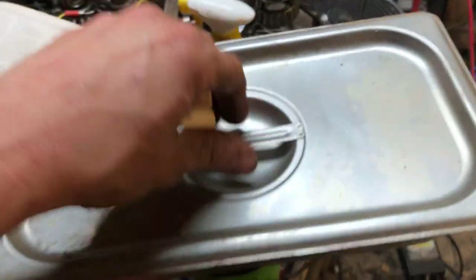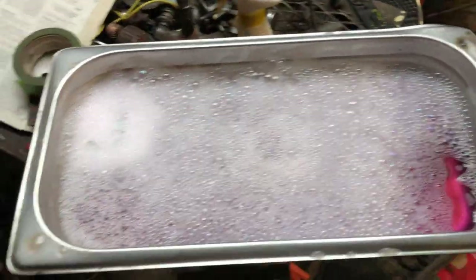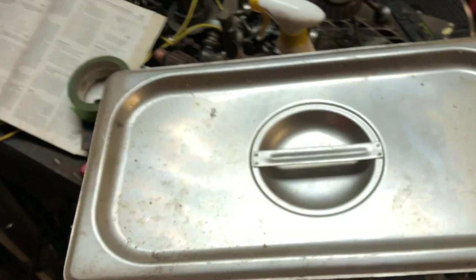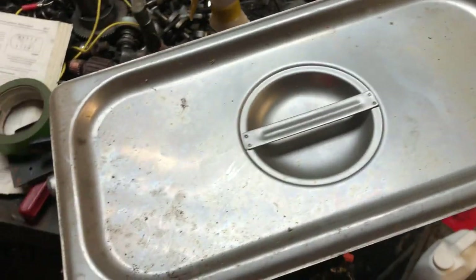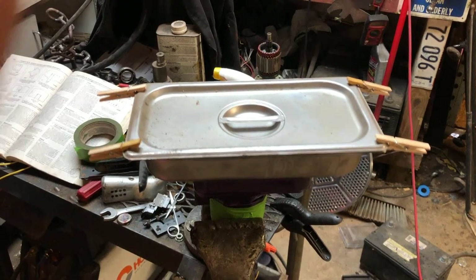I burned through a couple times. I actually found a proper lid for these things — hopefully it'll hold the crap in there, or else I'll have to cut a gasket for this. That seems a lot more stable.